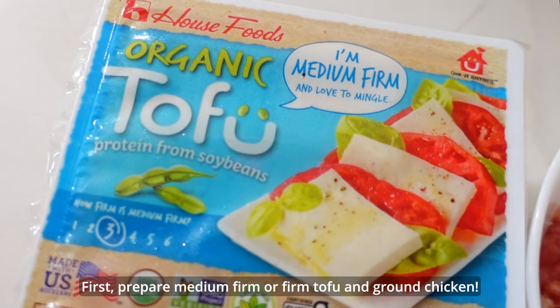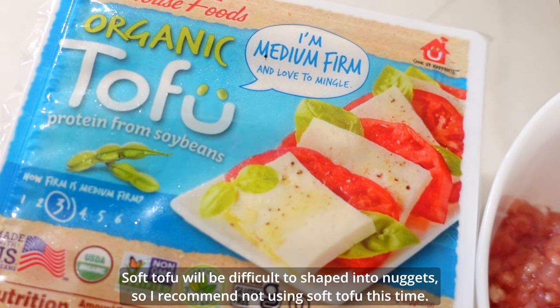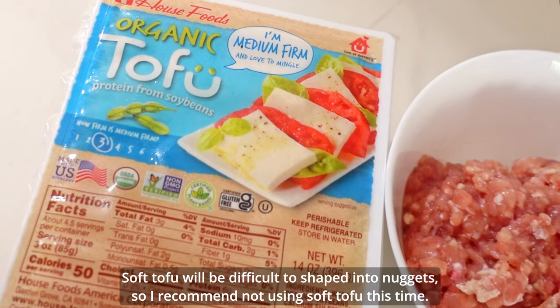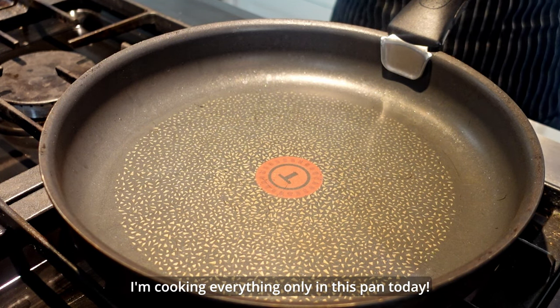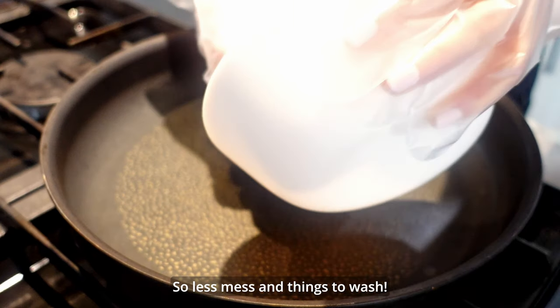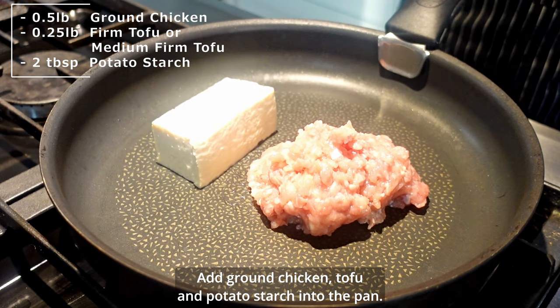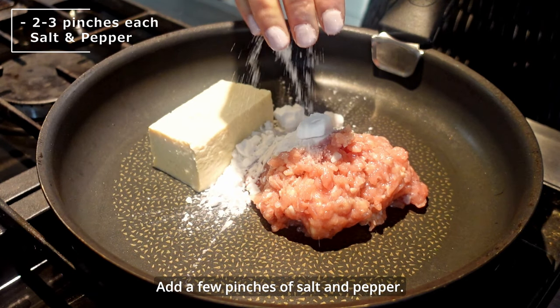First, prepare medium firm or firm tofu and ground chicken. Soft tofu will be difficult to shape into nuggets, so I recommend not using soft tofu. I'm cooking everything in just this one pan today. Add the ground chicken, tofu, and potato starch in a pan, then add a few pinches of salt and pepper.